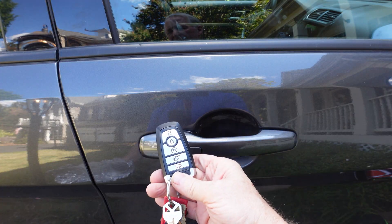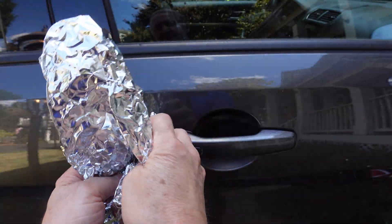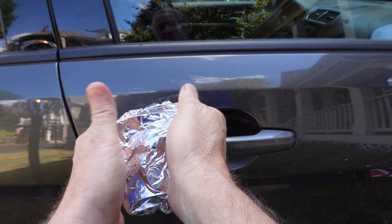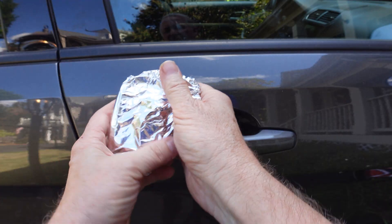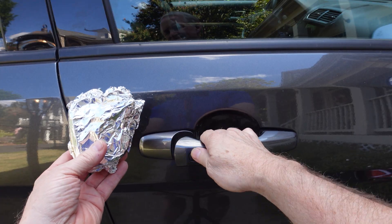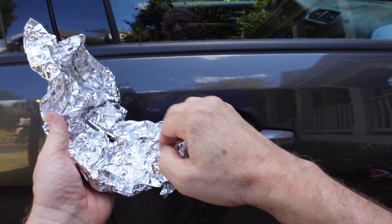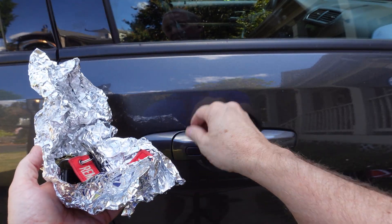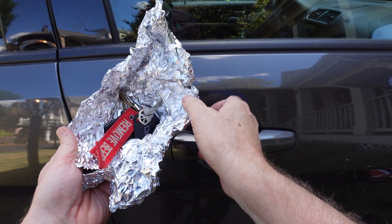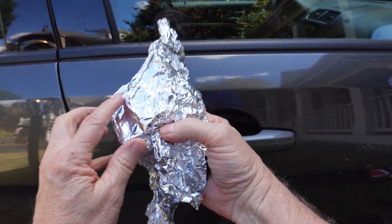Now let's lock it up again and use aluminum foil — just put the fob in there and wrap it up nice and tight, making sure there are no holes. Looks like it does protect it. Let's open it up and see if it will trigger. Aluminum foil can protect your fob if you don't have anything else. The only problem is if you get any little hole in there, the signal is going to get through.